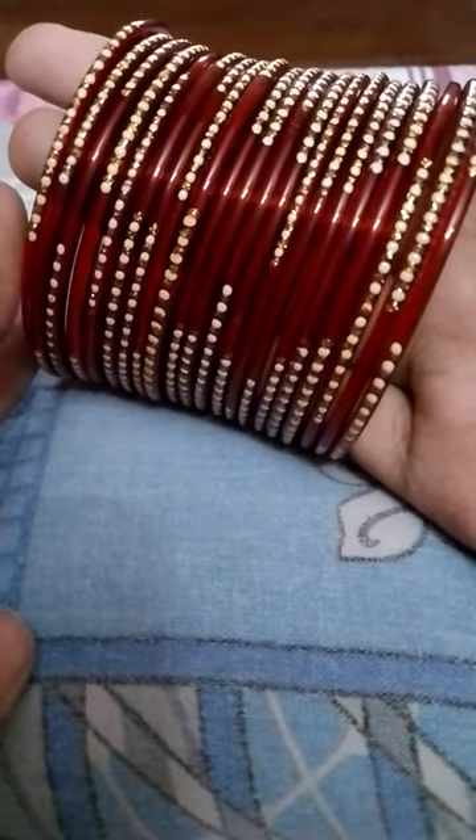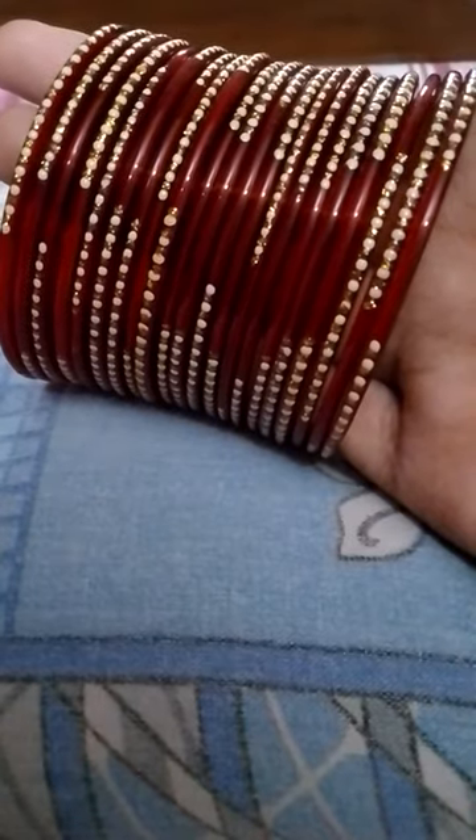Hello guys, welcome to my channel. Today I'm going to show a craft with old bangles — these are glass bangles. I'm going to make a craft out of them, so let's see what I'm going to make.